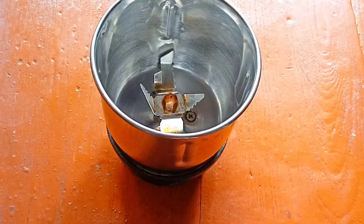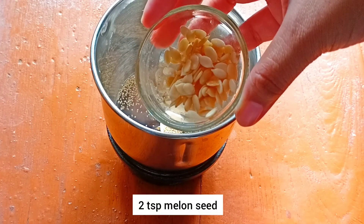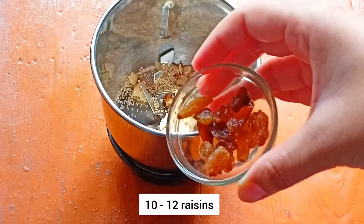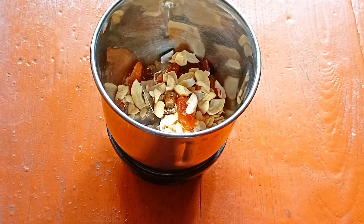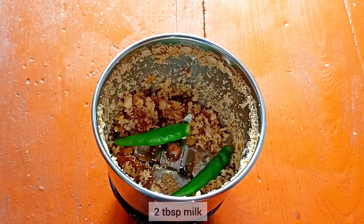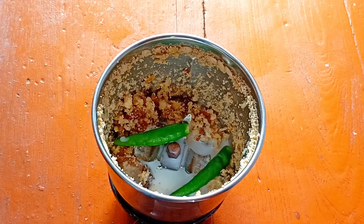We will put it on a strainer. Now I will add 2 teaspoons of poppy seeds, 2 teaspoons of melon seeds. I will use 10 to 12 pieces of raisins and green chillies, and add 2 tablespoons of milk. You can also use water. Now we will prepare a smooth paste.